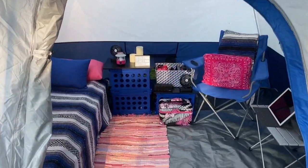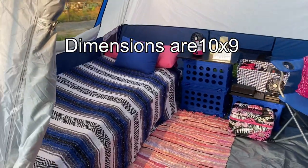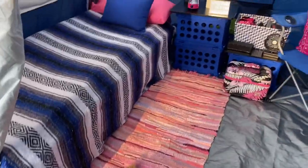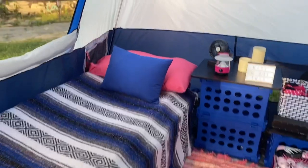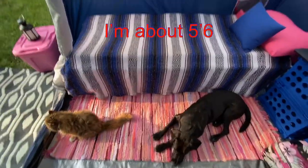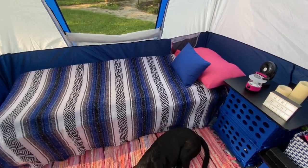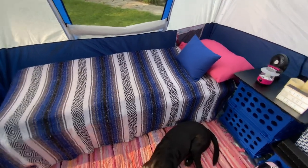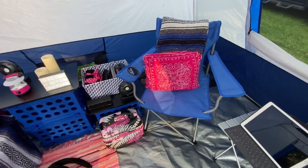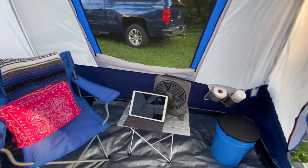So this is how much room you have when you come in. I'm gonna take it back just a little bit. She has a cot — that's my cot. And I mean, this is perfect size for one person.